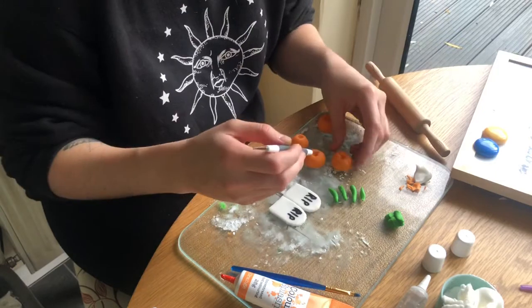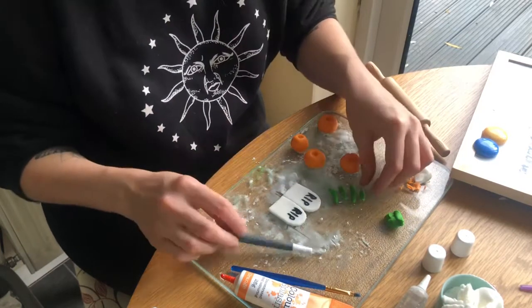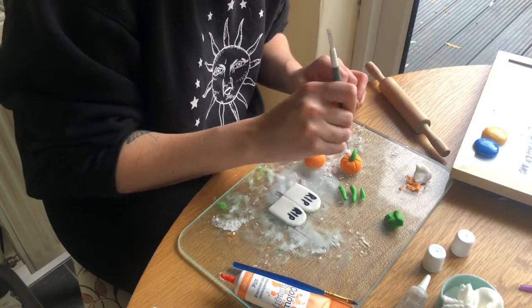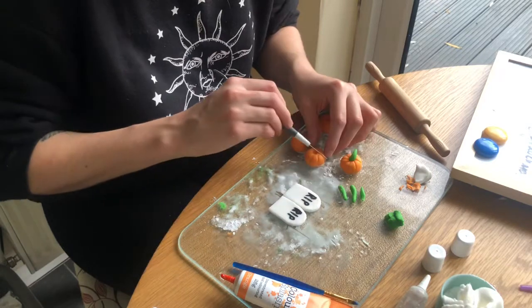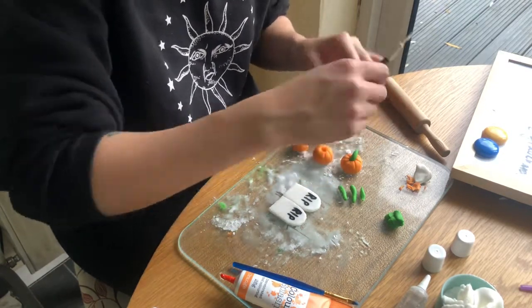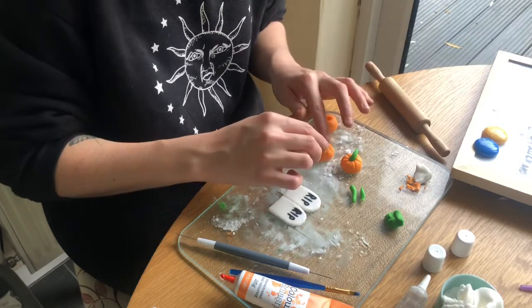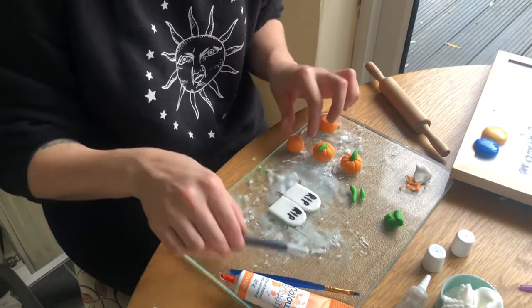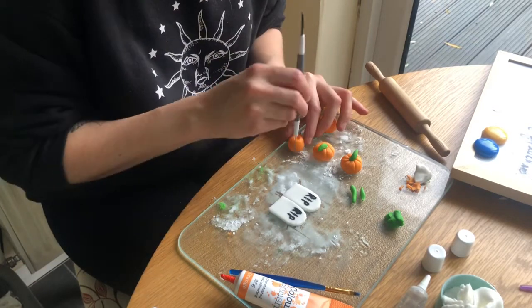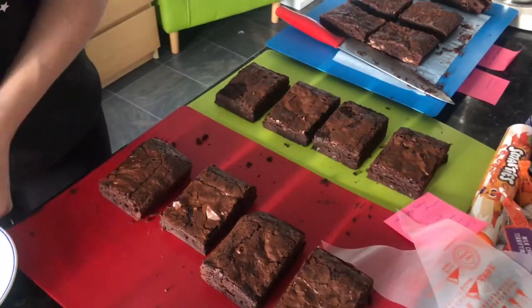I'm laying the spike into the pumpkin to create those indent lines and it works really well. It's more about the technique than the tool. Now I'm attaching the stalk after making the indents, because if you do it before, the stalk gets in the way. I'll speed through the other two pumpkins. Once all the stalks are in, they're left to dry - usually about 30 minutes to an hour for them to firm up.